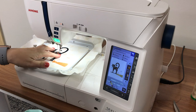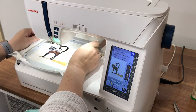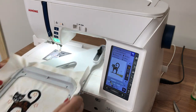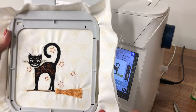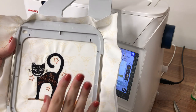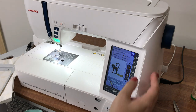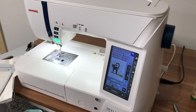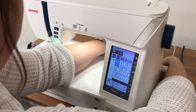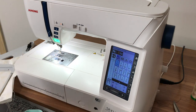The embroidery is all done, and I think this might be the cutest embroidery I've ever done. I'm going to take this over to the ironing board to get it out of the hoop and put on my interfacing. First I'm going to put my machine back to regular sewing mode, put the carriage arm back in, change out my foot, and then I'll be ready to start sewing.